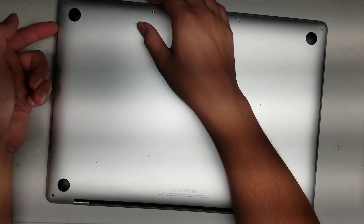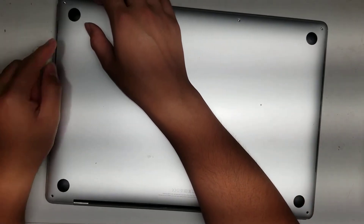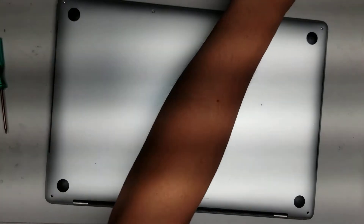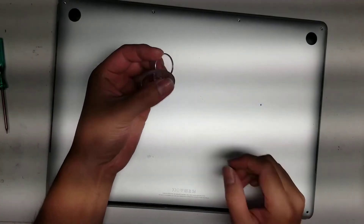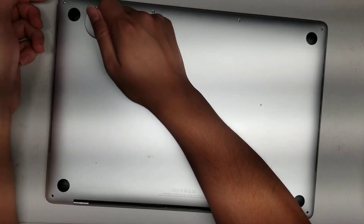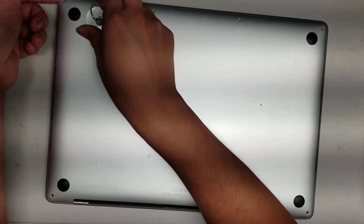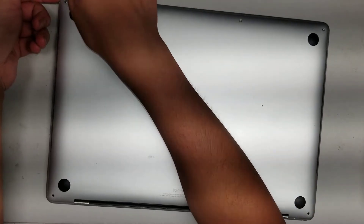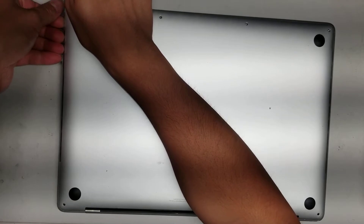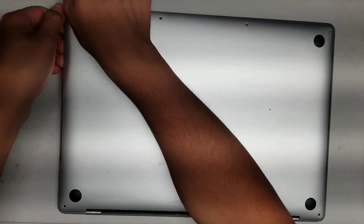Once you do that, turn the computer over and then use your pry tool or fingernail to get under the edge. The easiest way is if you have a suction cup — stick it on, pull up, and then once you get it lifted slightly you can get your fingernail or pry tool underneath, then go down the side and pop it out.